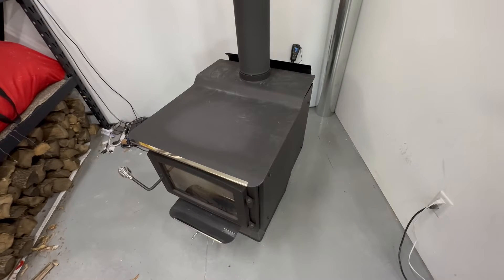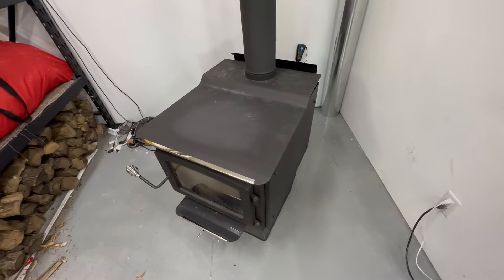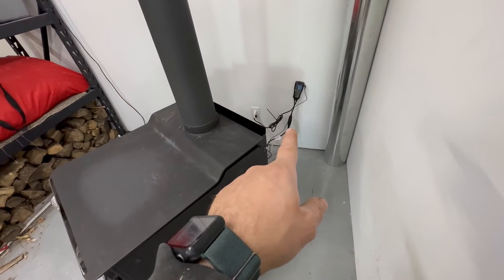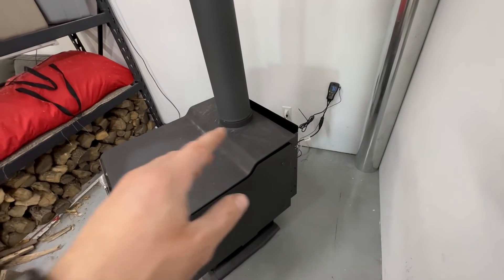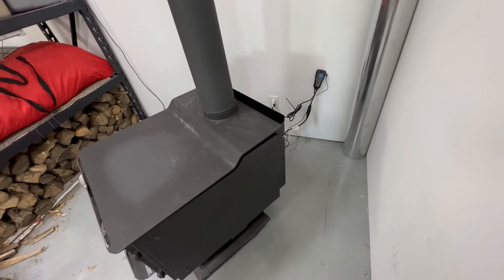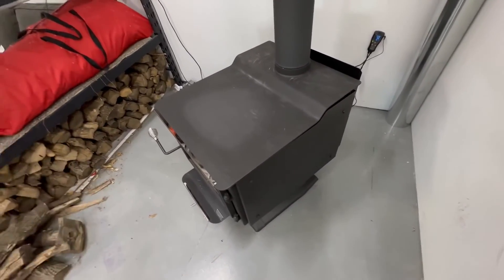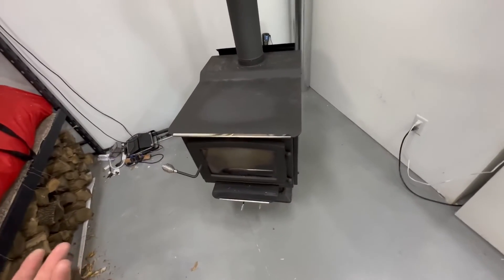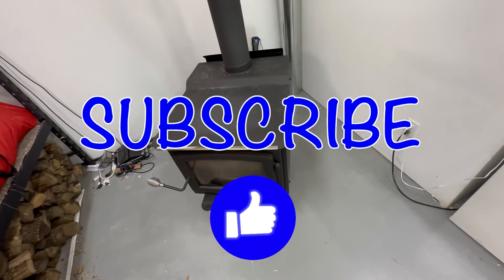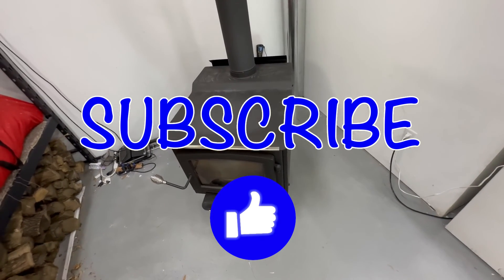That's how I thermostatically control a fan on my fireplace — it works very well, it's a super easy setup, and the controller was fairly cheap. I'd highly recommend it. I also plan to put a tee on the plug in the basement and add a floor fan to blow air to the bottom of the stairs so the hot air circulates up, heating the house more evenly. I hope this helps with your wood stove. If you like this video, give it a thumbs up and hit subscribe — I post different tips, tricks, and how-to's around my homestead and wood shop every few days. Thanks for watching!